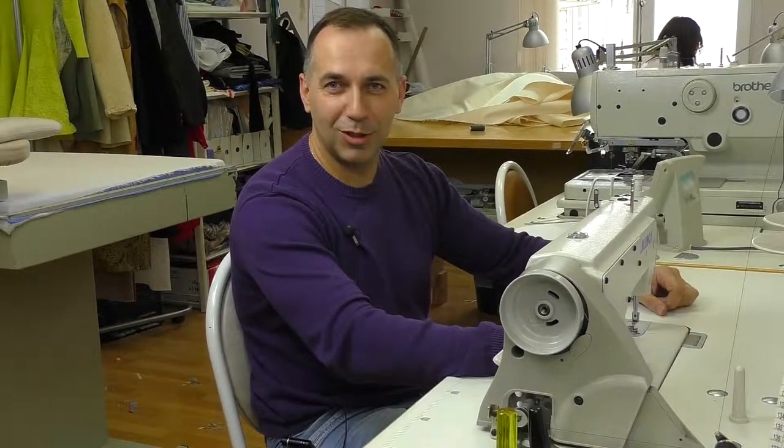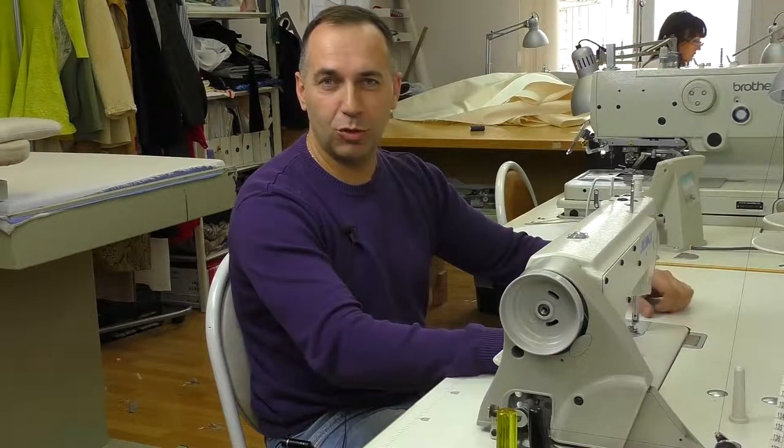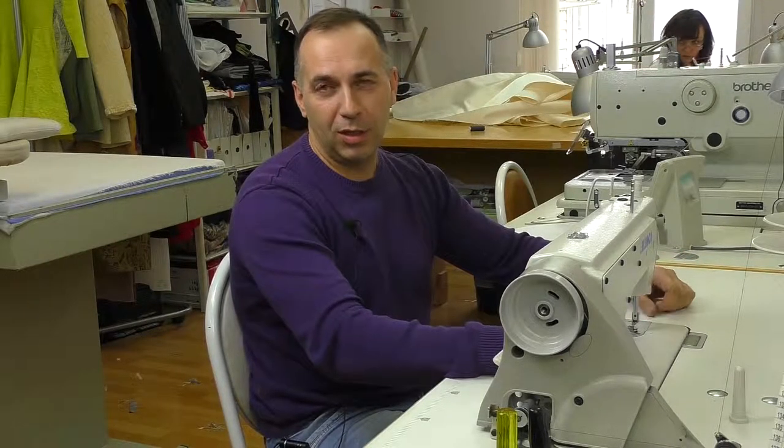Hello everyone! My name is Alexander and I'm a mechanic. Today we are going to talk about the lock stitch industrial sewing machine and I'll also answer some of your questions.